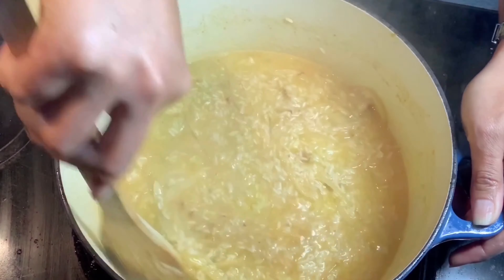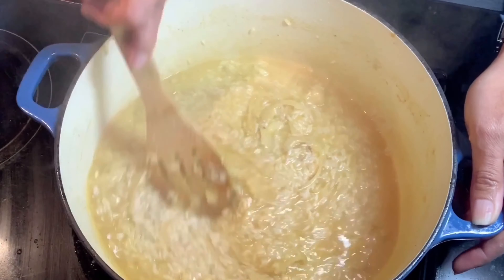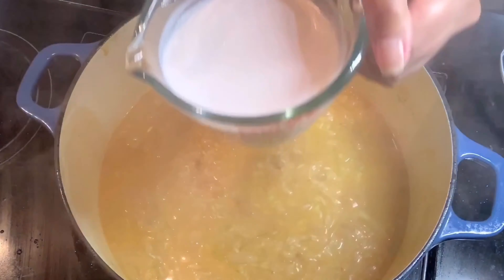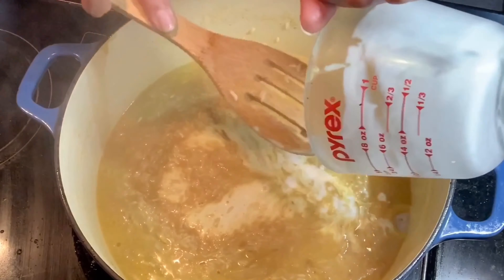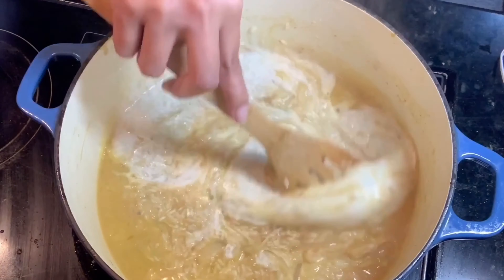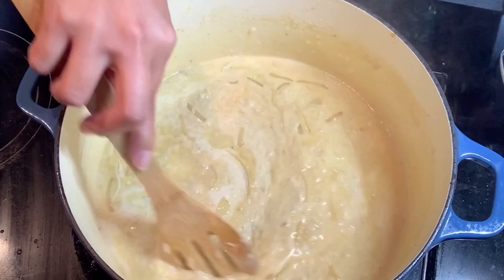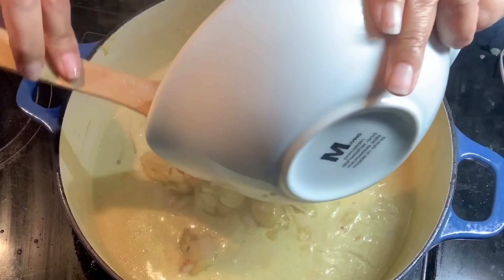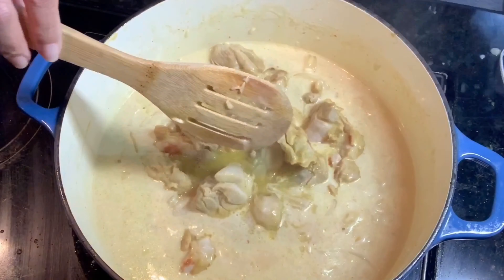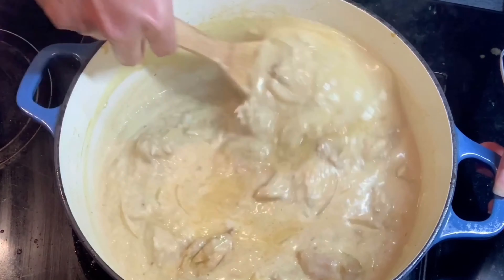We just have to mix this, and then I will put my coconut milk. Coconut milk will just give so much flavor and creaminess to my rice. Now we have to put back our chicken — this is going to be so yummy.